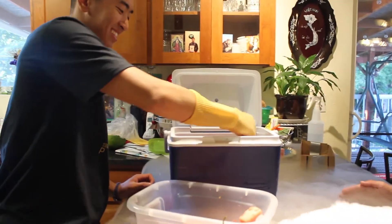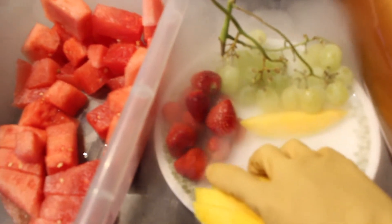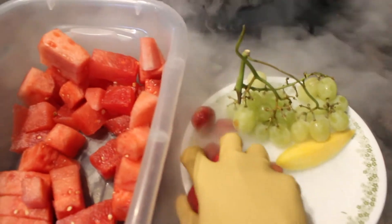Watermelon's first — just like that. And now we got our mangoes, let's put those on top. We got strawberries — put those on top as well. And then the grapes go in there too.